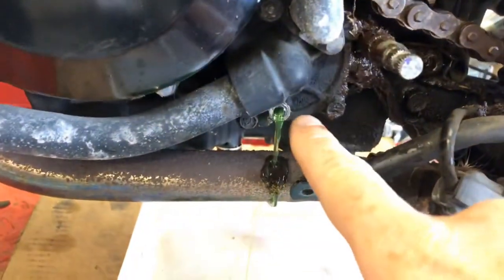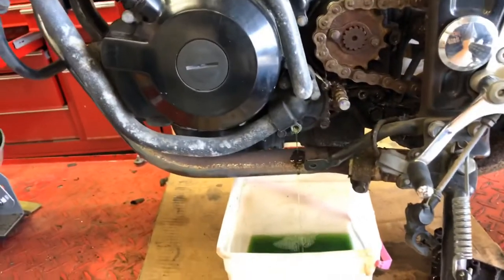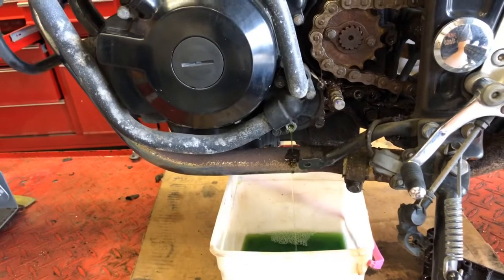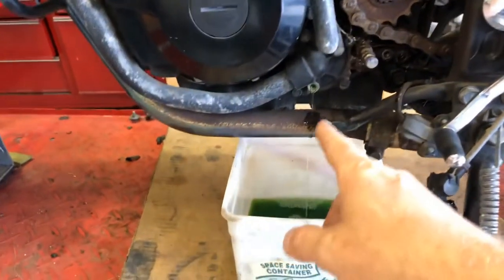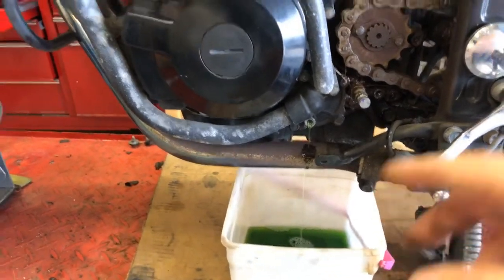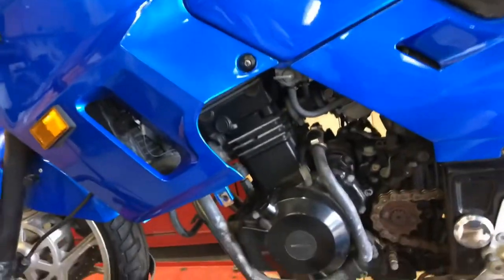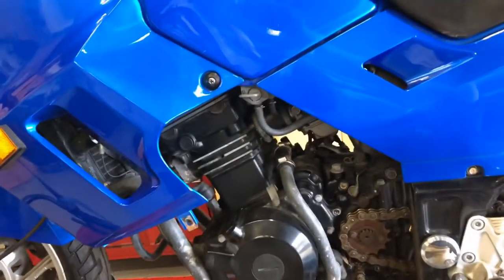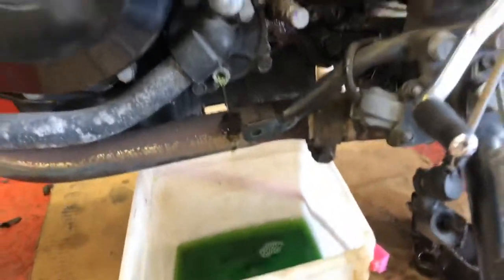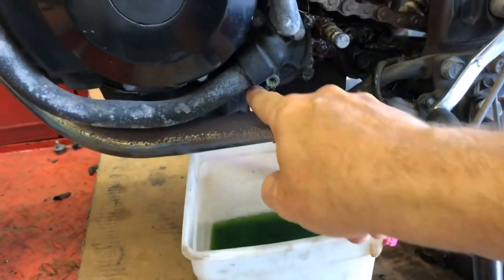First thing you want to do is remove the drain bolt right here. Be aware — the coolant won't come out until you crack open the radiator cap, and when you do, the fluid is going to want to shoot almost straight out. If you have two people it's nice because the radiator fill cap is up over the top, but I just held this bucket, reached over, and opened it. Let that drain, and then we have to remove the mounting bolts for the water pump.